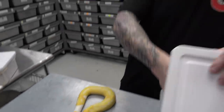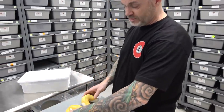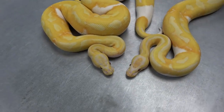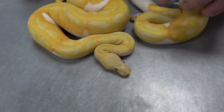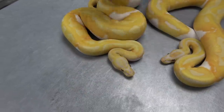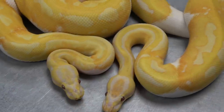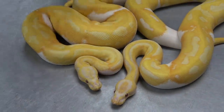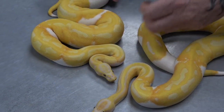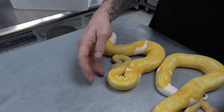This here is a pastel dreamsicle. If you see the head it's more highlighter yellow, not so vivid as far as the head stamp — it's more taken away, not so bold. Just look at the color, even in the neck — the contrast between the lavender and the highlighter yellow is so intense. Just another amazing low white dreamsicle. Dreamsicles are amazing.